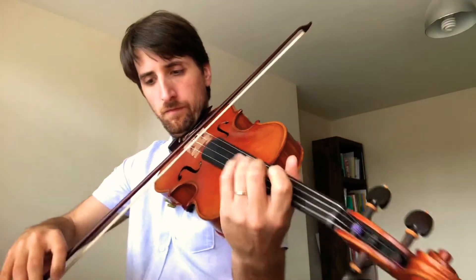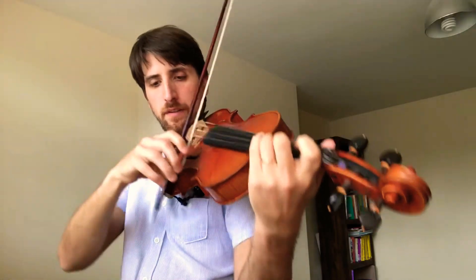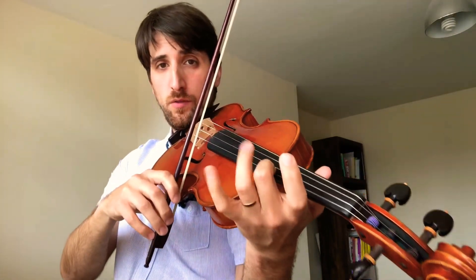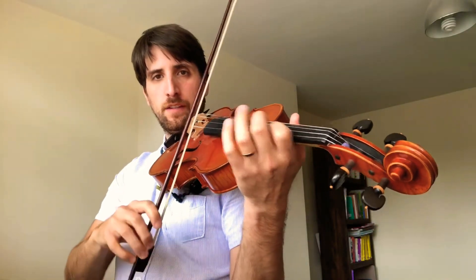This ending one more time: Dambo, first position, and done. Now we're going to go to third position, and then fourth position, two and two, third again, second position, to finish.